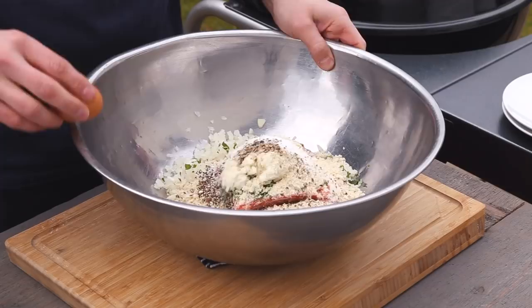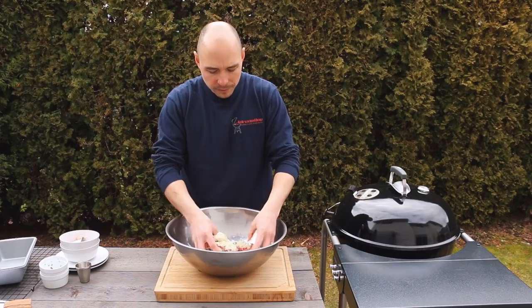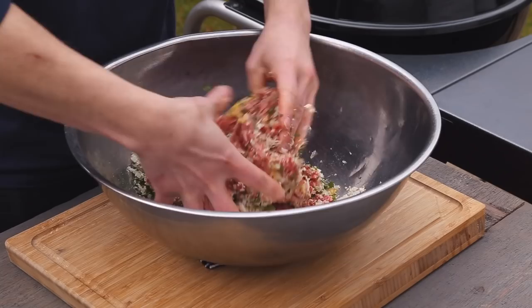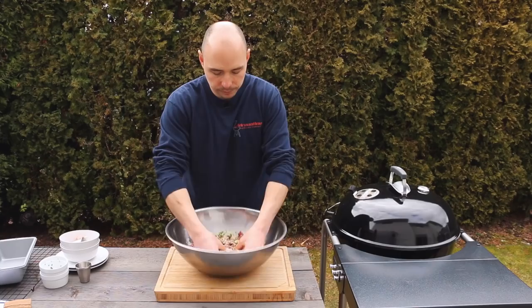Once you have all your ingredients in the bowl, the fun part begins — we're going to mix it with our hands. Just get right in there and mix it all up. We're using this big bowl so we can really go to town with it, just wanting to incorporate all those ingredients together. Make sure you get the ground beef and the sausage incorporated together nicely.